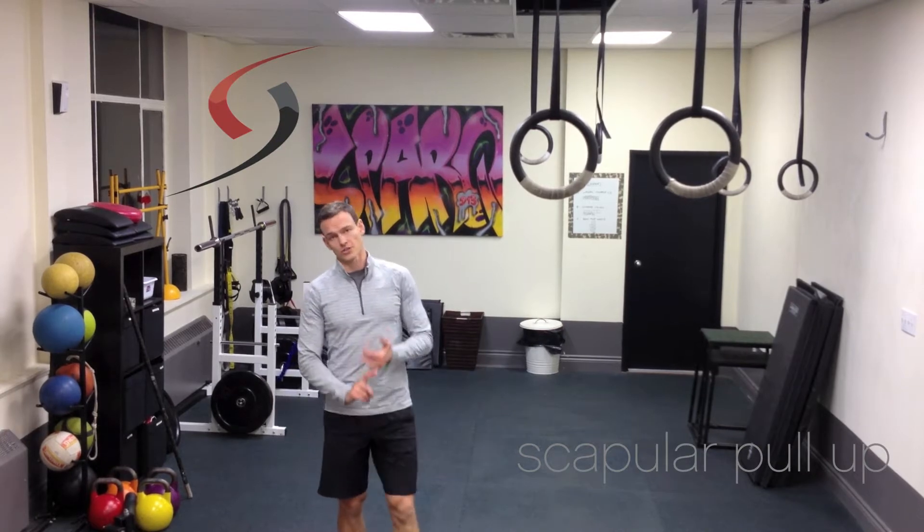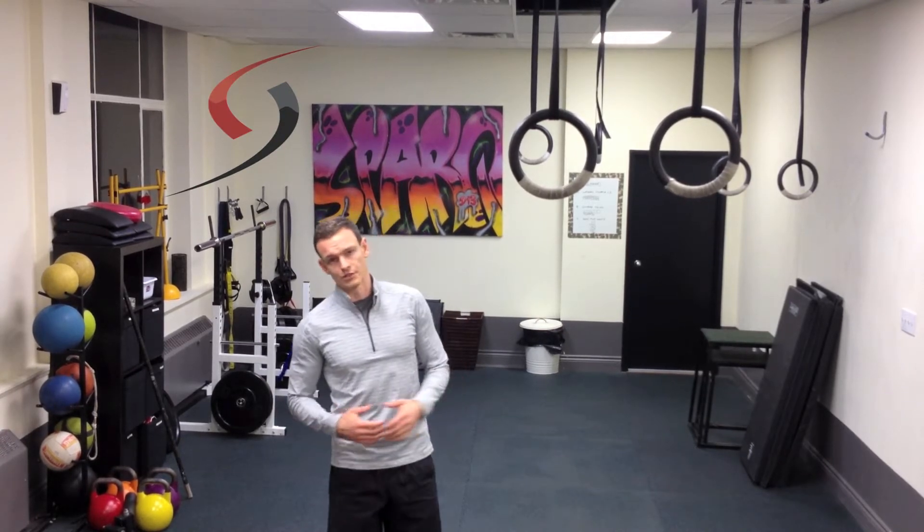Today's 2 Minute Fitness Tip — I'm going to give you an exercise that's going to help improve your pull-ups and chin-ups. If you're not already doing pull-ups and chin-ups, it's going to help you improve your strength so that you could do them.